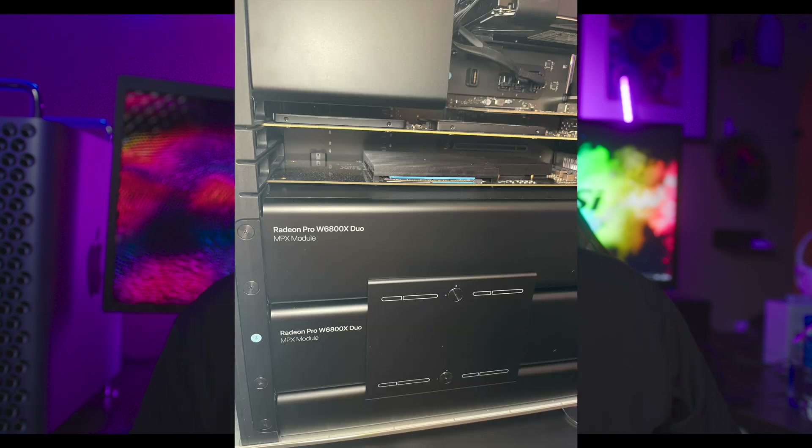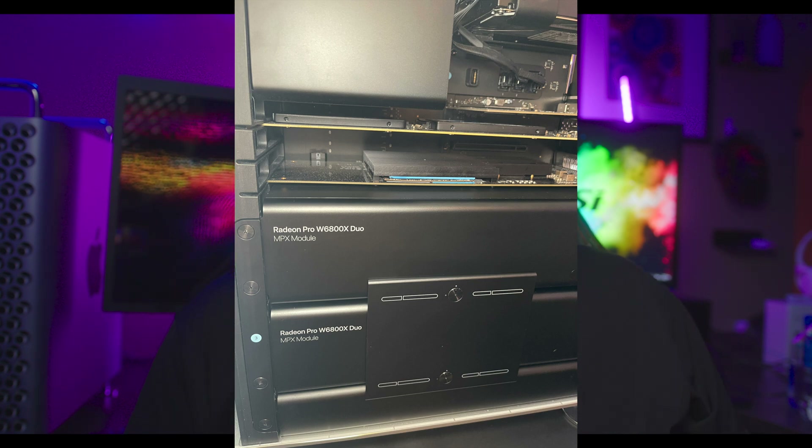Another interesting thing: Max from the Max Tech channel also got a 6900X labeled MPX module when in reality it was a 6800X — I guess Apple made some mistake during the packing process. But my two MPX modules came without any issues at all.